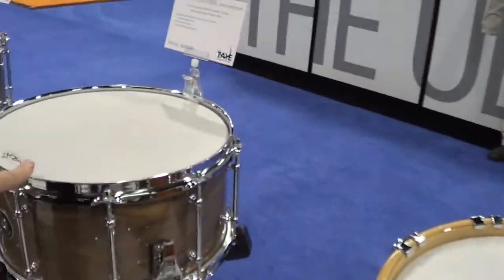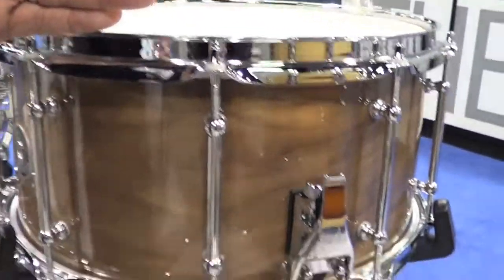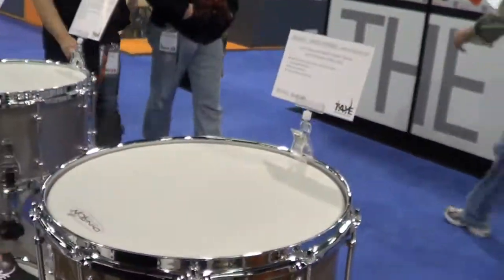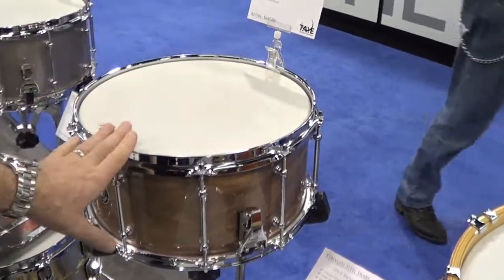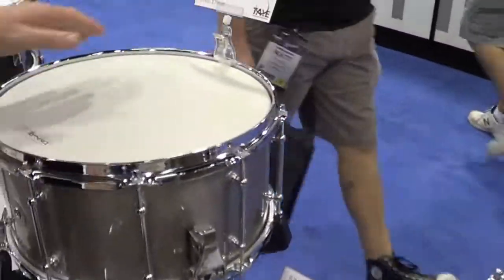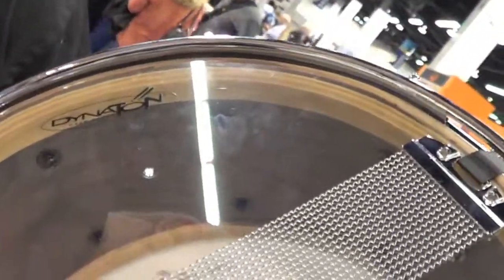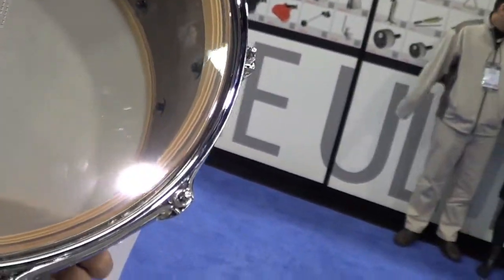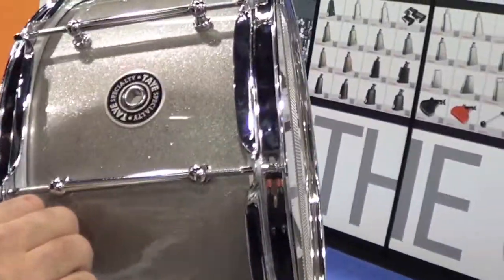This was our NAMM specialty drum last year — it's Walnut and Maple. It's multiple plies of Walnut and Maple in the same shell with Maple ply rings to allow for a sharper attack around the bearing edge. This year, we added Walnut Mahogany: two plies of Walnut, six plies of Mahogany, two more plies of Walnut, and then six plies of North American Sugar Maple top to bottom, with a sound ring to focus the attack. New transparent champagne finish.